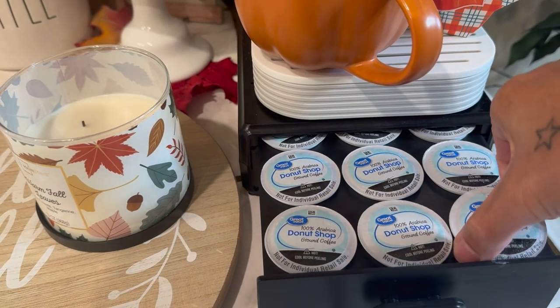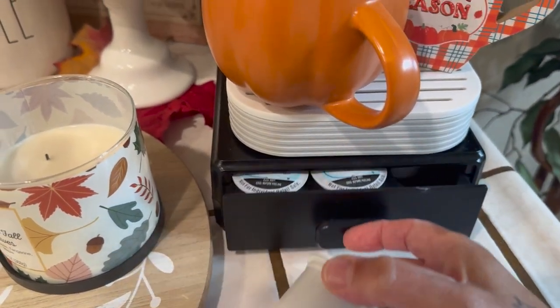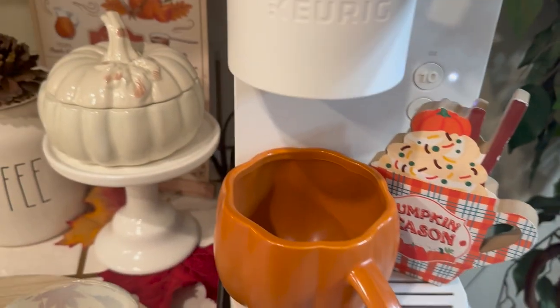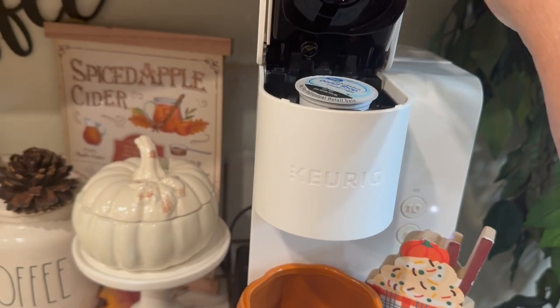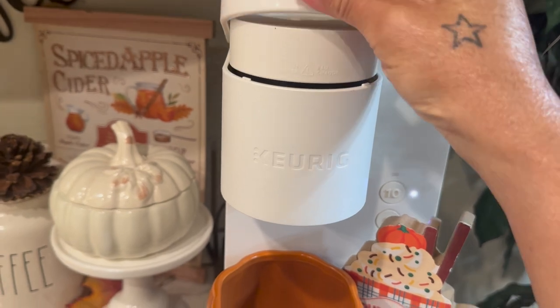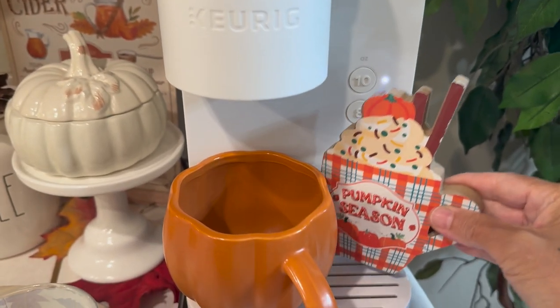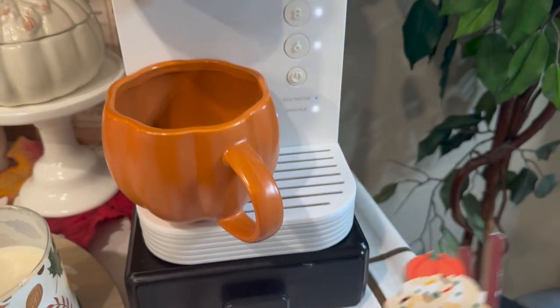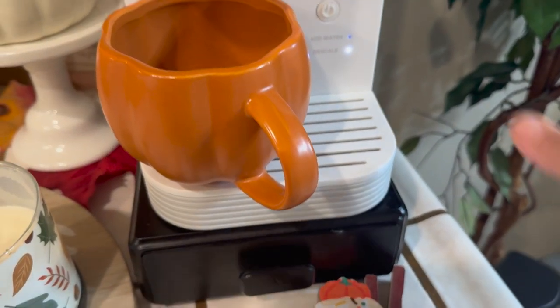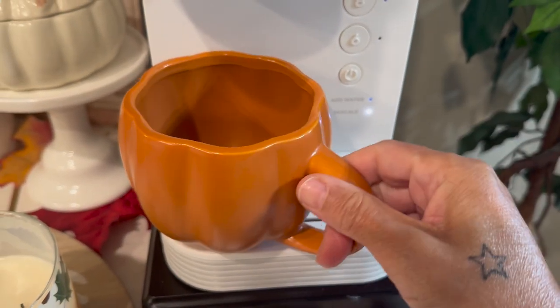I'm going to pull out my K-pod and get this coffee started real quick. Now I'm late to the collab but at least I'm here. Check out my little pumpkin season cup — isn't that cute, so adorable! I'm going to get this coffee going.